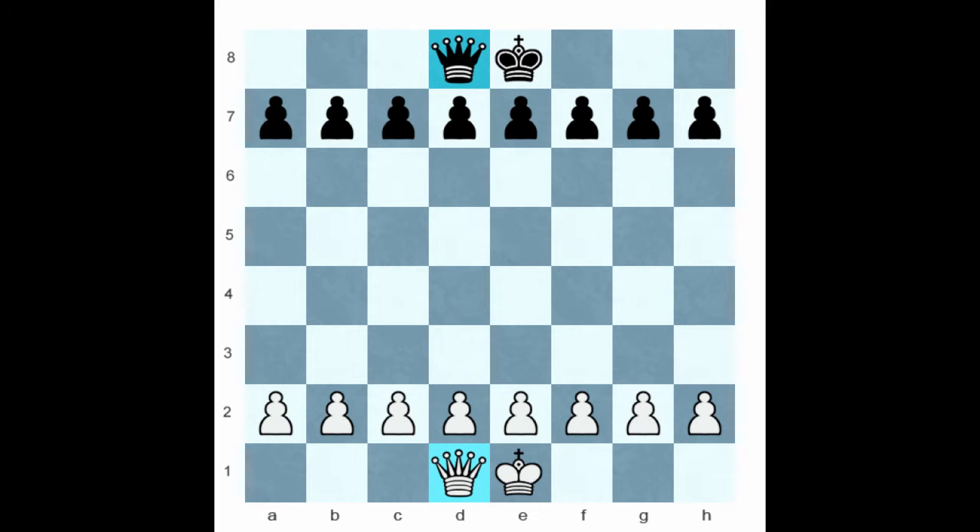In a chess game, the value of a queen is that of nine pawns.